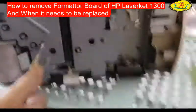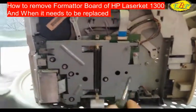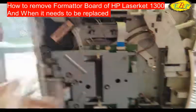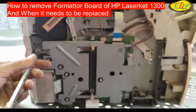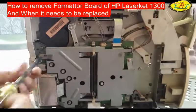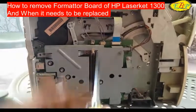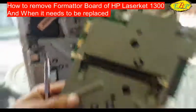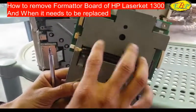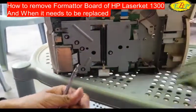This is the formatter board. Many screws are here which need to be opened. We should use a plastic tool for this. Here we have another formatter board which is a good formatter board and is not faulty. This is the faulty formatter board — that's why we are replacing it.